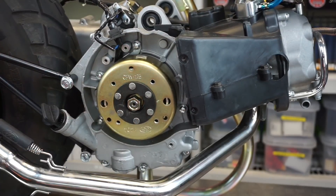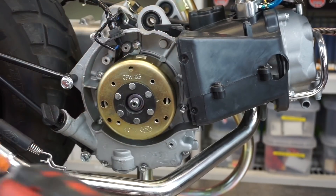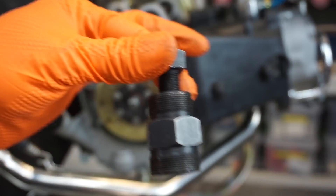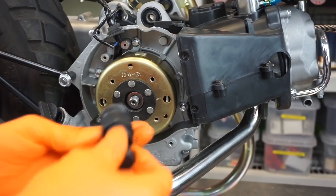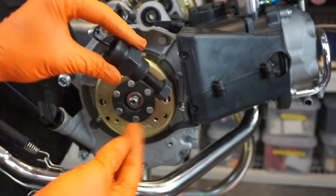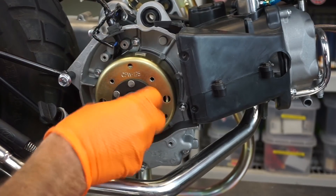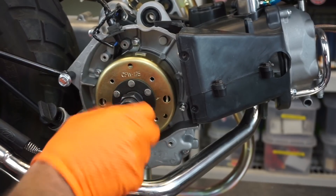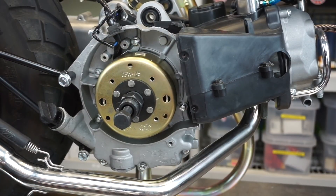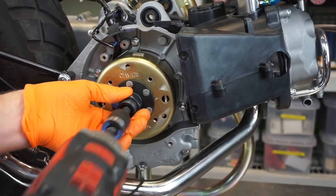We need a 17mm to loosen that. Then you're going to need a puller — we have these on our website. Loosen it so this guy is all the way out. It's a reverse thread, so you're spinning it backwards — lefty to tighten. This one is a 19mm on this puller, though some of them are different. It doesn't take much, just hit it and this will pull the magneto off — just like that.